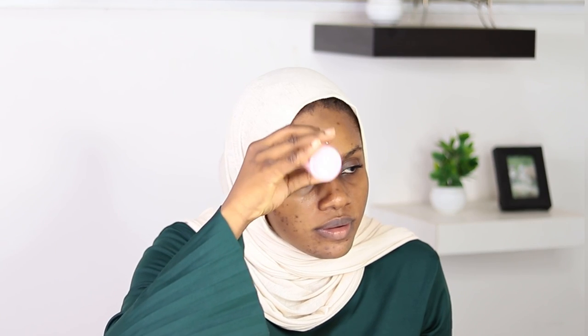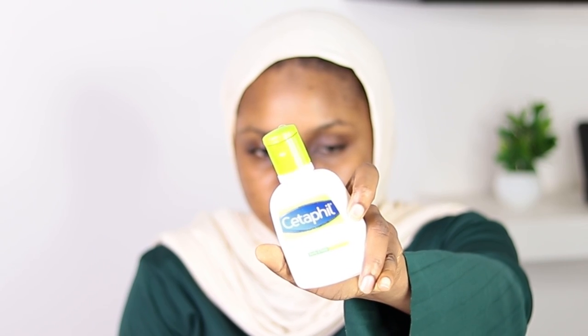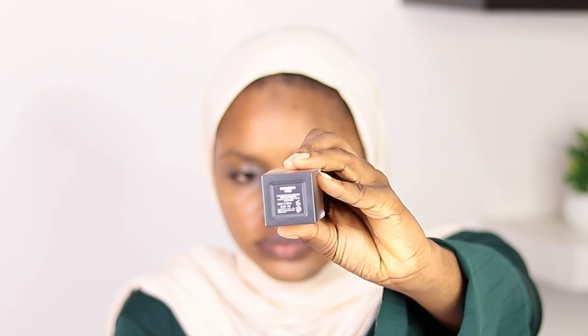I'm going to start off by applying this face oil from Slush Bell, massaging it over my face. Then I'll apply this Cetaphil moisturizer to keep the face moisturized. I'll be starting with the Huda Beauty foundation in the shade Cinnamon.